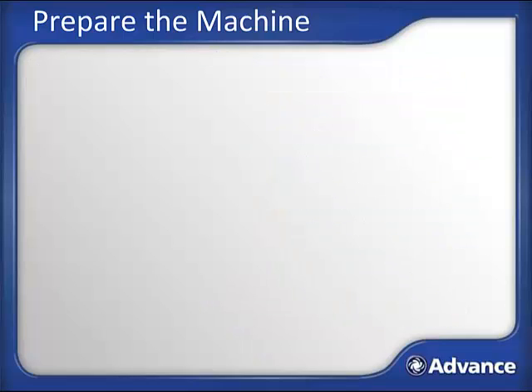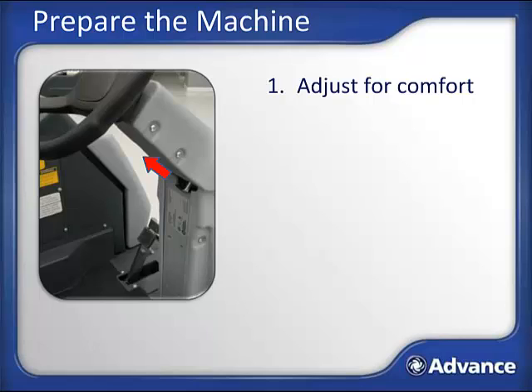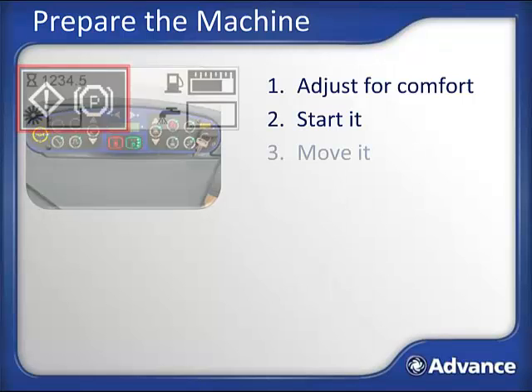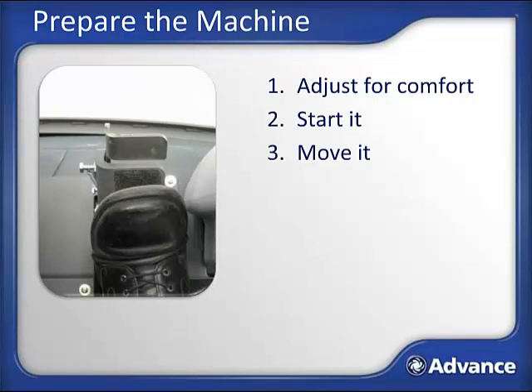Now we are ready to transport the machine to the area where it can be filled with solution. Board the machine and set the tilt steering wheel to a comfortable position by pulling up on the lever. The seat can also be adjusted forward or backwards. Buckle the seatbelt if equipped and start the engine by turning the key. Do not depress the foot pedal forward or back while you do this, as a safety protection device will not allow the engine to start unless the machine is in a neutral state. Release the parking brake by pushing in on the lower portion of the pedal to release it.